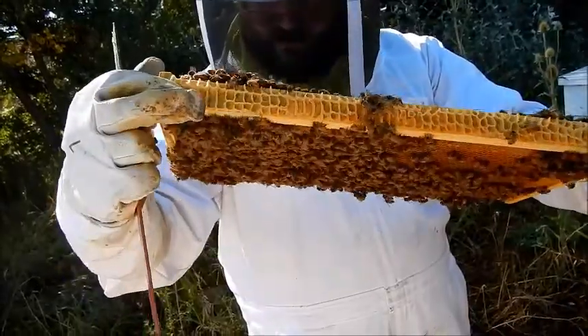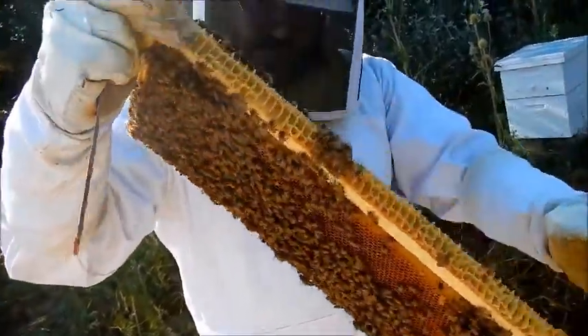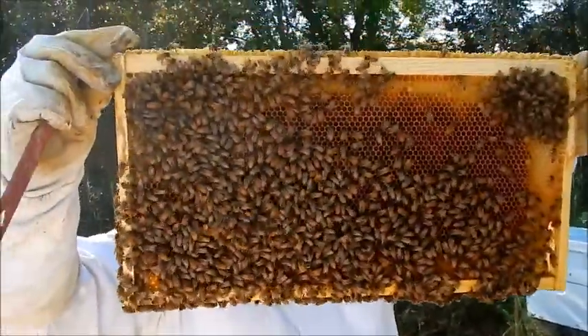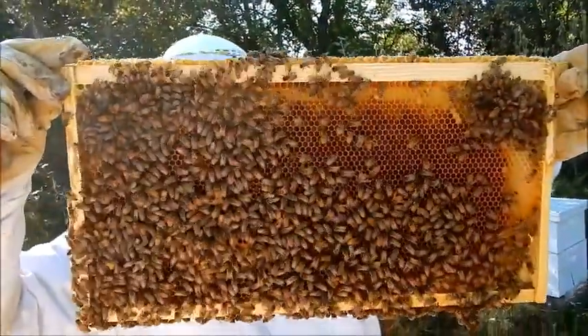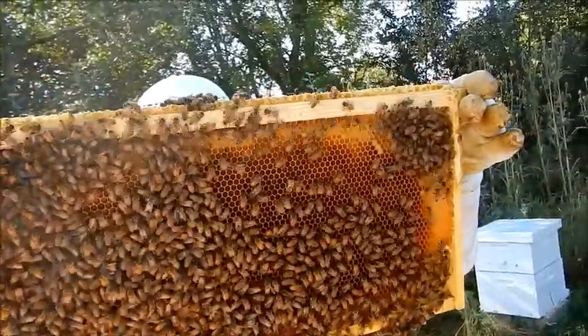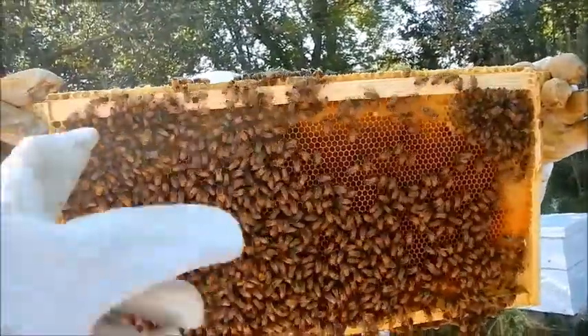Because when you see her, you'll go, 'Oh, there she is.' I don't see her on this side. I'll check this side now and you guys check that side. Unless she's in a clump in there or something.